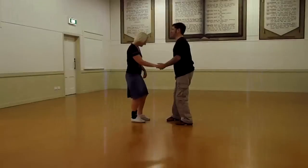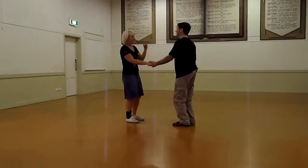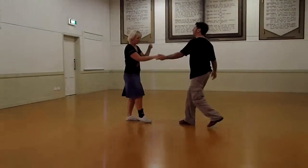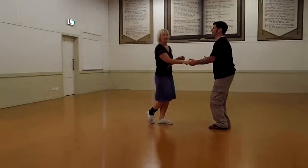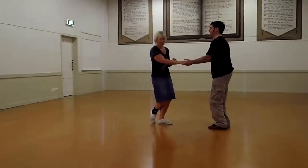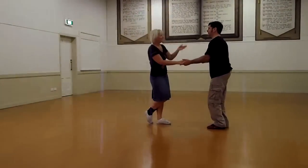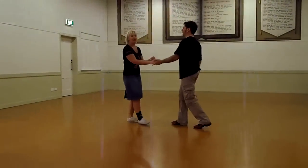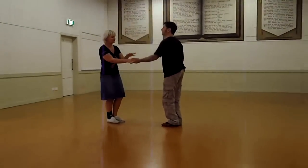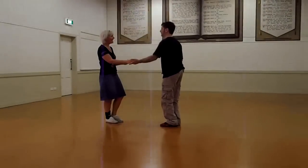We started off in our open hold. We have the image stepping back and then together — one, two — rather than leaning forward into a last step. Points there were just that the guys should create a nice even momentum and keep that constant tension on the arm.